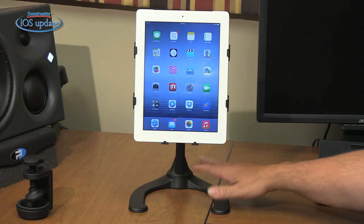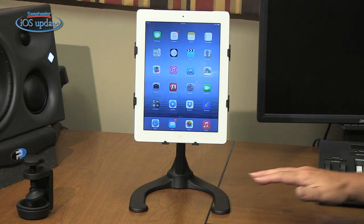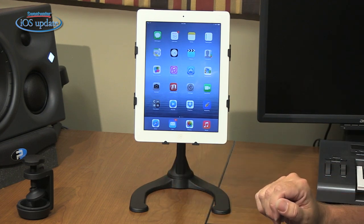IK Multimedia recently introduced two new stands for the iPad. The first one we'll look at today is the iClip stand. The nice thing about this is that it elevates your iPad so you can slip a keyboard or another controller underneath.